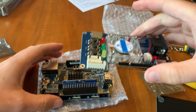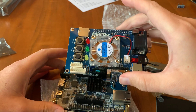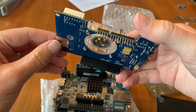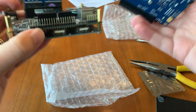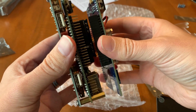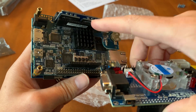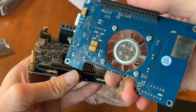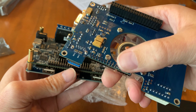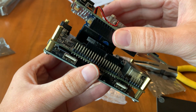Then the IO board goes on top of the MiSTer. The IO board needs to fit over the GPIO pins on the MiSTer main board, so we have to align the connectors on the IO board and make sure there's a snug fit.